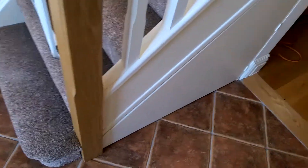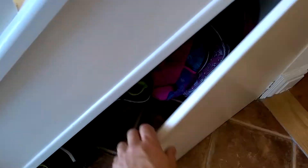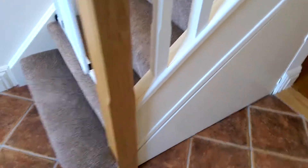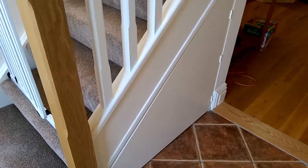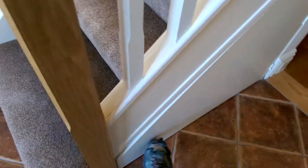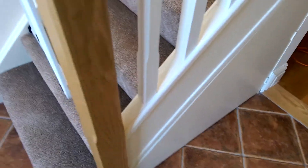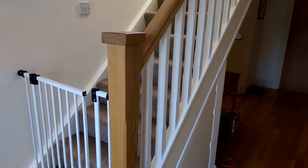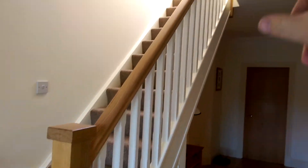We built this little kit cupboard under the stairs for shoes. It's got a push kit, so it pops in and then pops closed. This is an oak handrail and post staircase with pine spindles painted white.